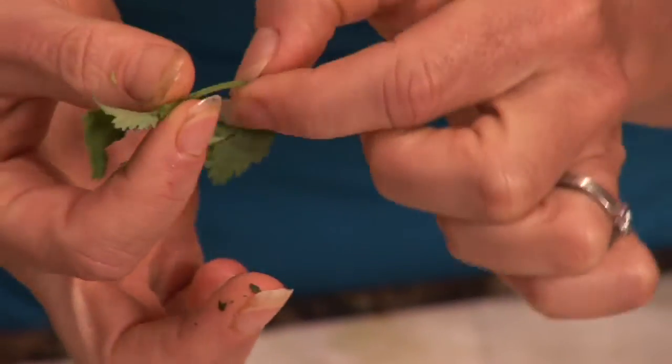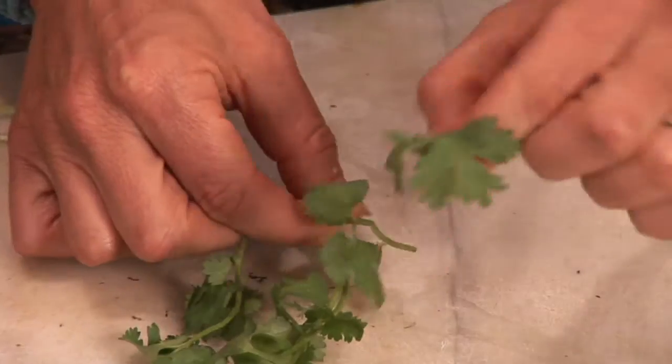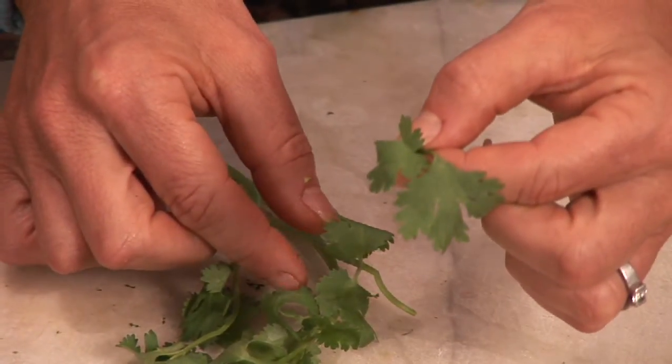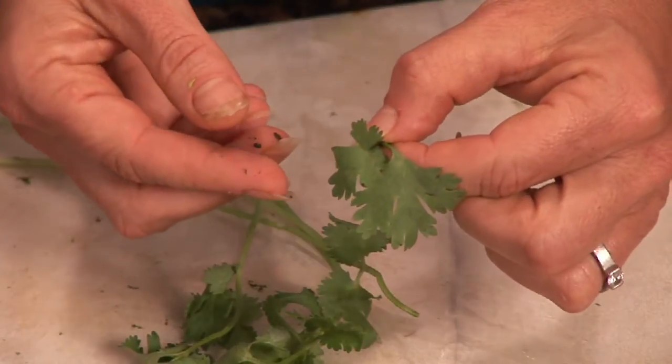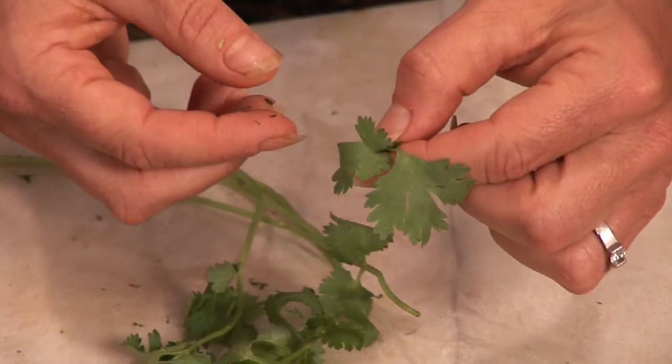So when you're using the cilantro, just softly, you're going to pinch it just lightly. And you can actually even taste the stems — they taste really beautiful and nice like cilantro as well. So it's okay. I'm not scared if I get the stems in my salad.